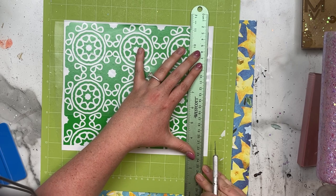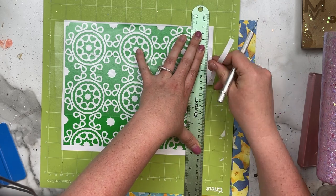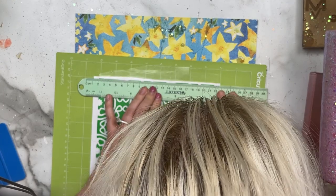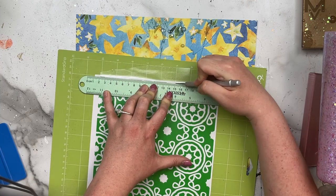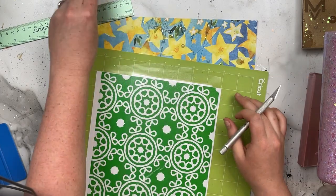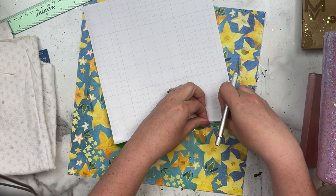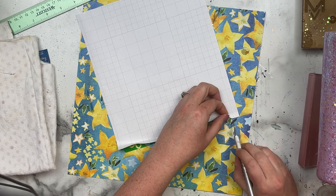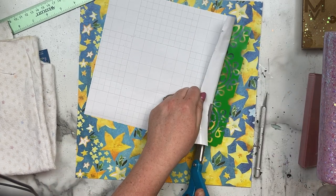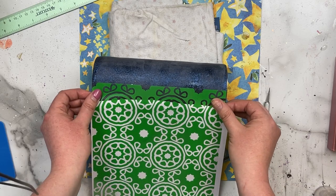I'm using my ruler here to cut the edges of the vinyl as straight as possible. Because of how intricate this design was, I really wanted the edges of the vinyl and the transfer tape to be as straight as possible so that when I applied the vinyl to the cup it would line up as much as possible. Once I had the transfer tape and paper backing trimmed, I'm just pulling up a little bit of the vinyl backing to expose about an inch to an inch and a half so I can adhere it to the cup — then you can go in and line the vinyl up.